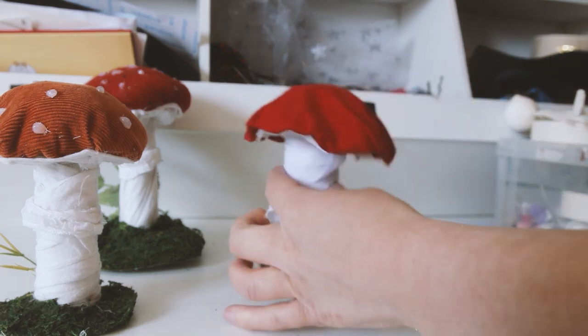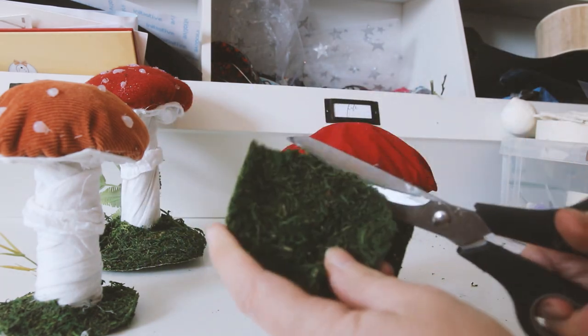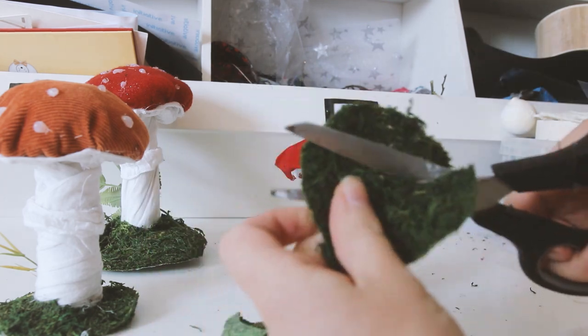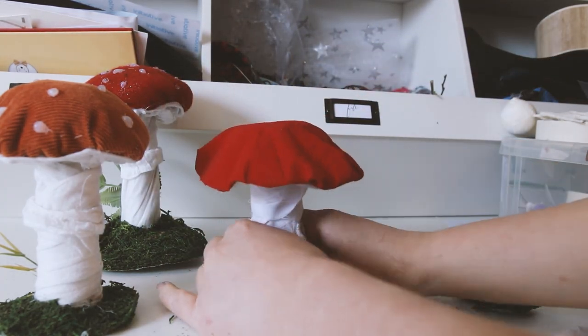To finish mine off I have some fake moss that I've cut into a circle just a bit bigger than the base of my toadstool. Then I've put a hole in the middle for the stem to slot into, like a skirt. I'm gluing the moss where it meets.